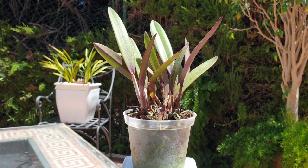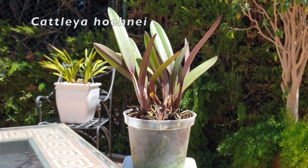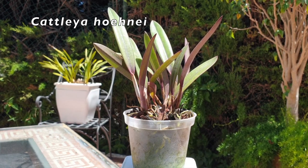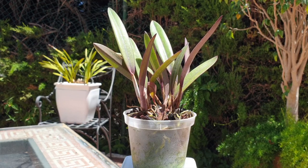The answer to the question of can I repot this orchid doesn't just apply to this specific orchid — which is Cattleya honey — it applies to everything we do in the hobby. We should also be patient while waiting for a new orchid to give us the signs that it's okay to go ahead.